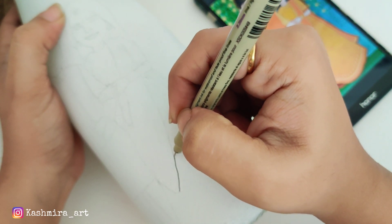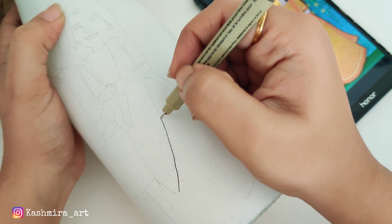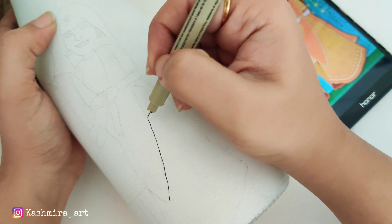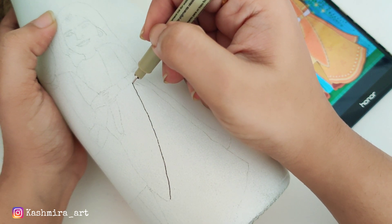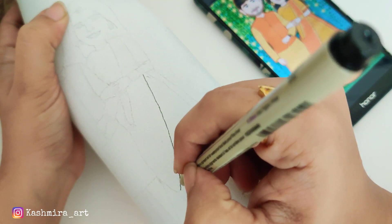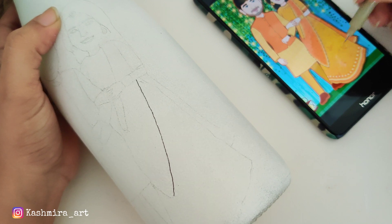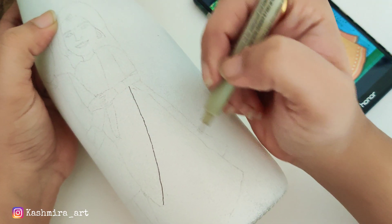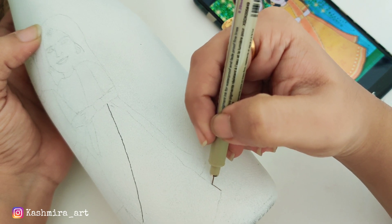These fine liners you can also use with acrylic colors, chalk paint, or multi-surface paint. You can also use them on papers — they are very good. They are a little costly but the quality is also good. You can see how fine the lines are — we will draw the whole image with them.